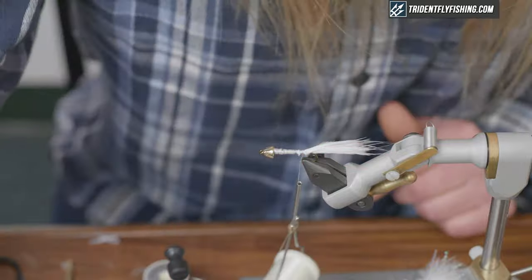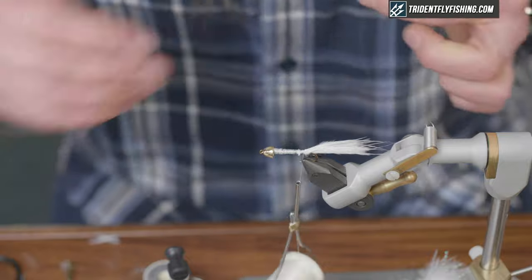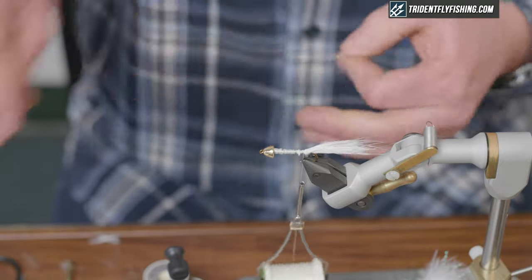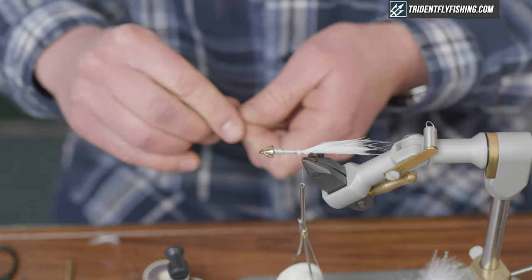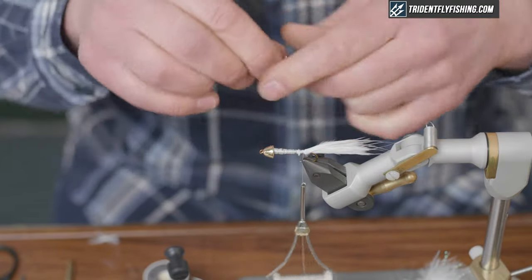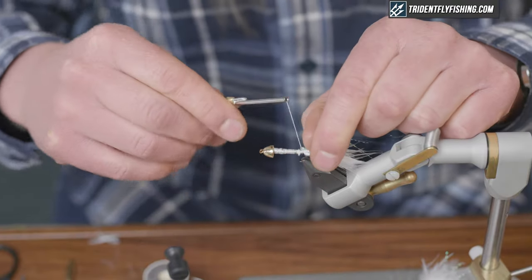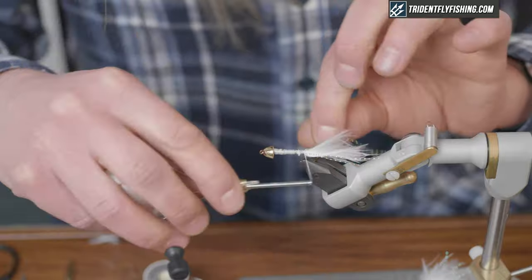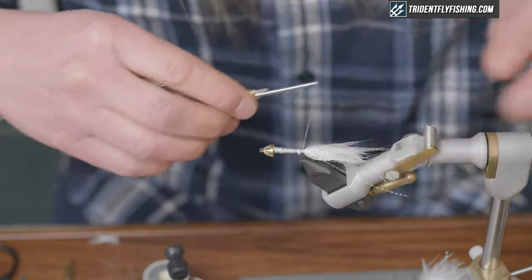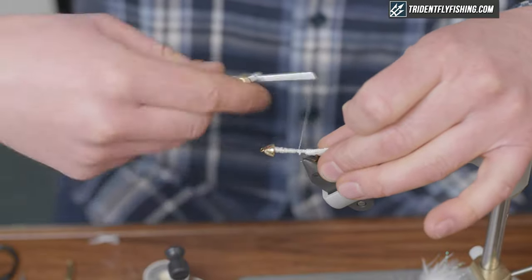There aren't too many flies that don't benefit from a little bit of crystal flash, so you don't need to overdo it — just take a few strands and tie them into the tail. Distribute them evenly on either side, and we can trim them up at the end so they're the right length with the rest of the tail.